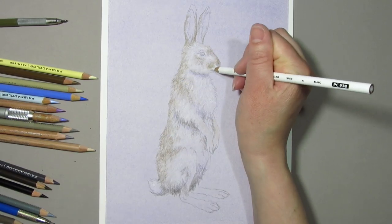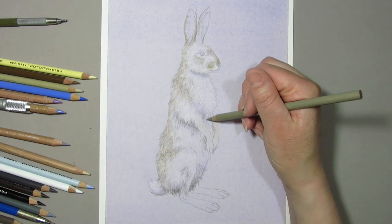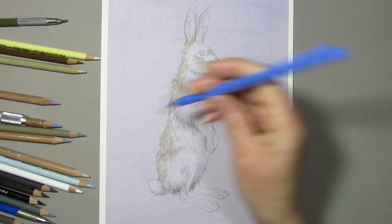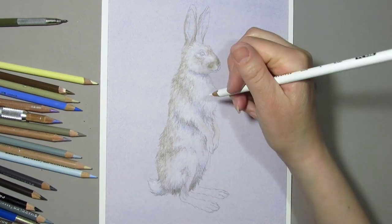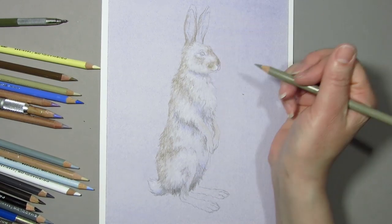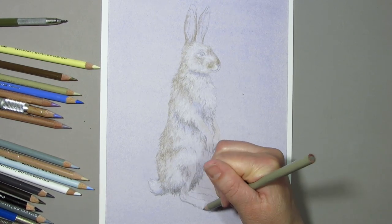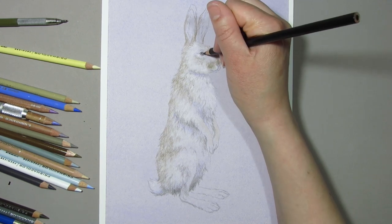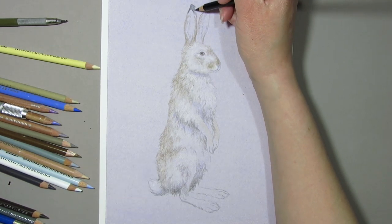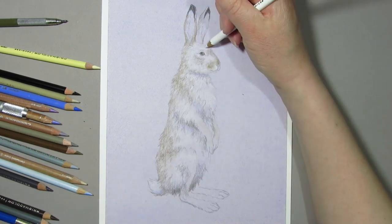I'm using a photo reference of a jackrabbit that I photographed at a natural history museum, and I also looked at a few images I found online to make sure I had a good understanding of jackrabbit anatomy, proportions, and fur color. I'm looking at my photo while I work to make sure I'm blocking in the light and dark areas correctly to make my jackrabbit look realistic, but I'm not copying the photograph hair by hair. I prefer to use photo references as a guide — they're incredibly useful, but I also like to have the freedom to change or manipulate things as I see fit.